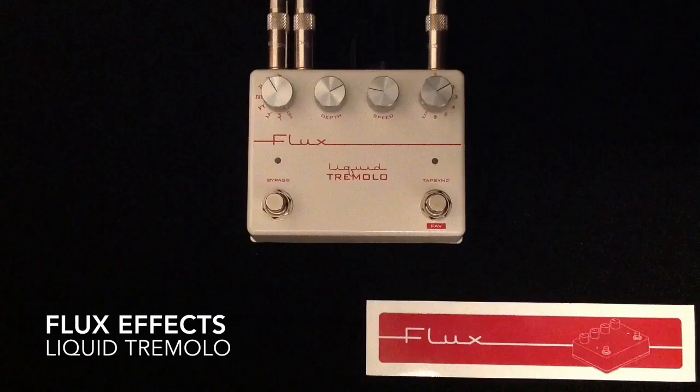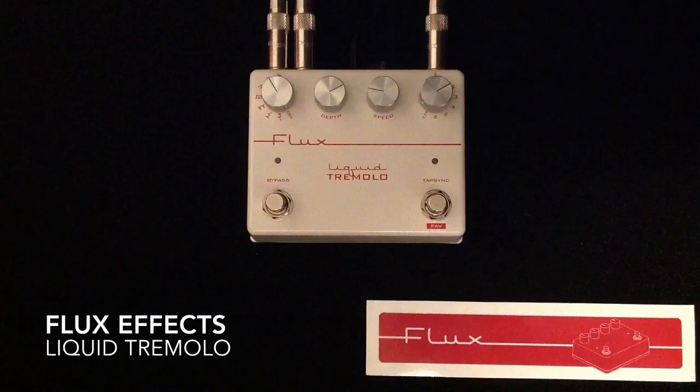A very, very cool pedal from Flux FX — check them out. Thanks so much for watching. Like if you like, dislike if you absolutely have to. Please subscribe to my channel if you can. I appreciate all the likes, comments, and views. Have a great day, take care, bye.